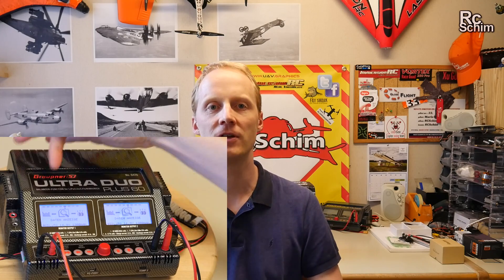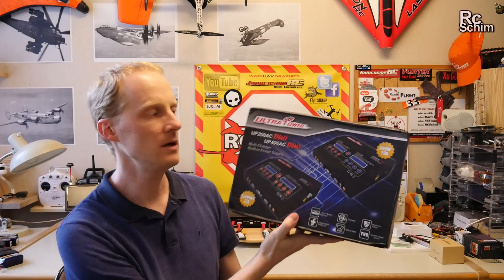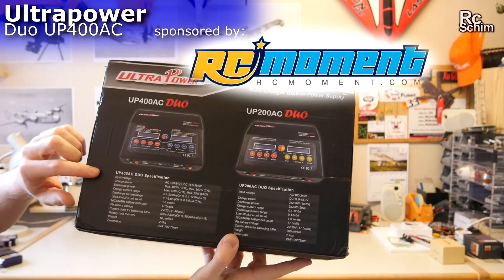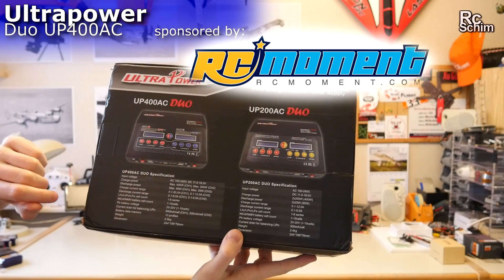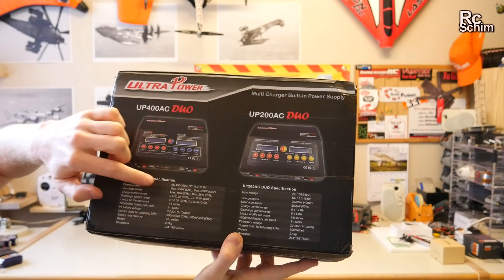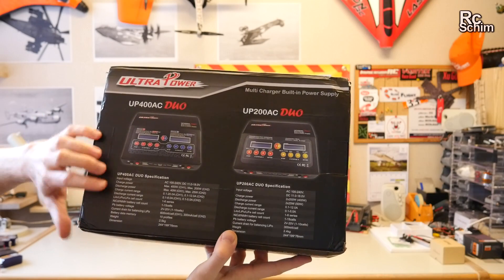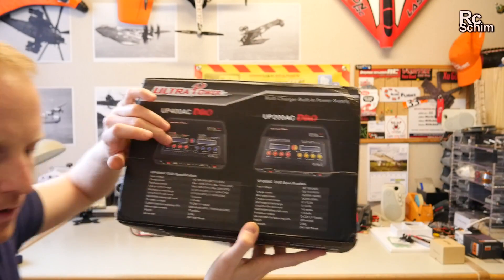Hello and welcome, RCSHIM in my hangar. Today I'm going to be showing you some different chargers. This is the Ultra Power UP400AC DUO. A quick run through the specs: it can charge two batteries at the same time with different settings. The red side is the more powerful — it can charge up to 400 watts, and the other side can charge up to 200 watts. So that's a pretty powerful charger.